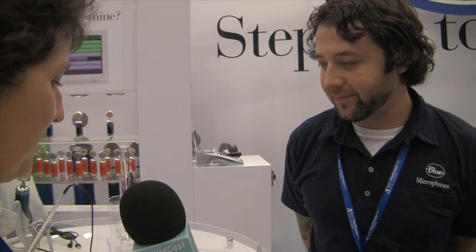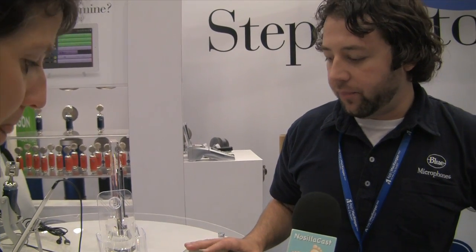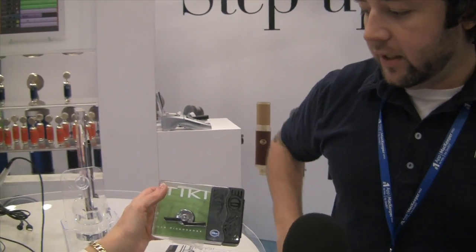It's flexible, so you can position it at different angles — 270 degrees of flexibility. Now tell us about the Tiki. This is a brand-new mic that we're really proud of. It's a USB mic and it's going to retail for $59.